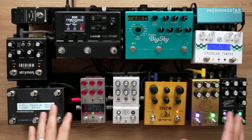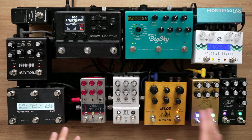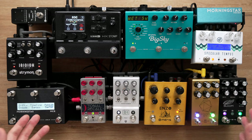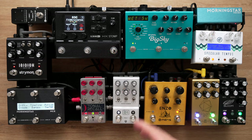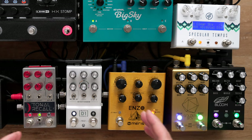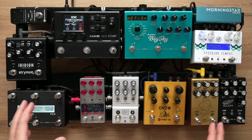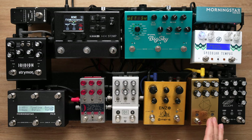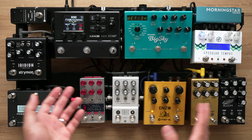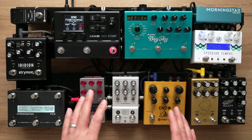Before we begin, let's talk about why MIDI controllers for pedal boards even exist in the first place. This is a pedal board — all the pedals on this board are MIDI capable. As you can see, there are numerous effects pedals, each capable of altering your guitar's tone in many different ways. When you take into account how many pedals there are, the permutations and possibilities are almost endless.